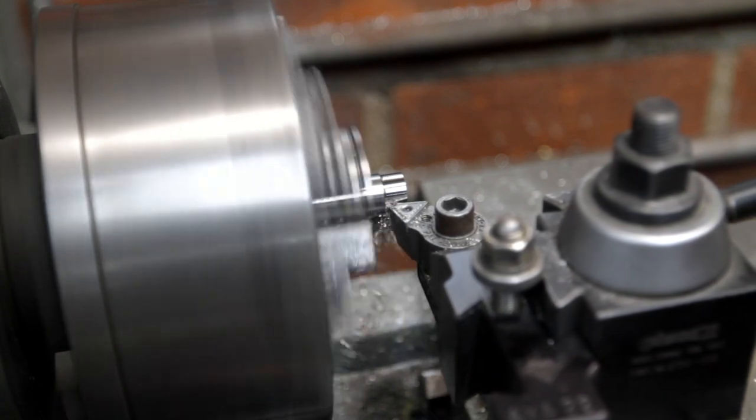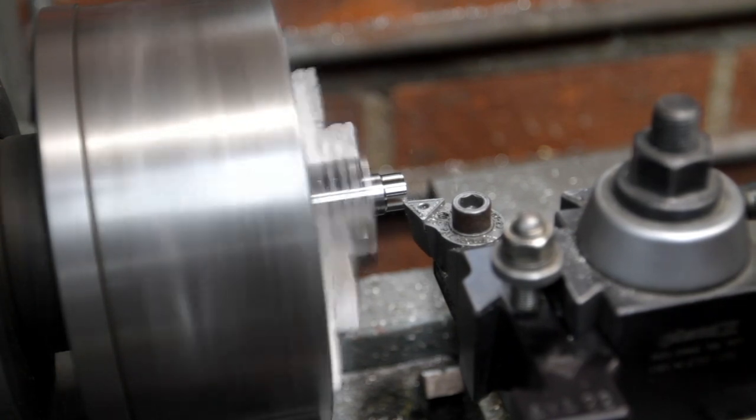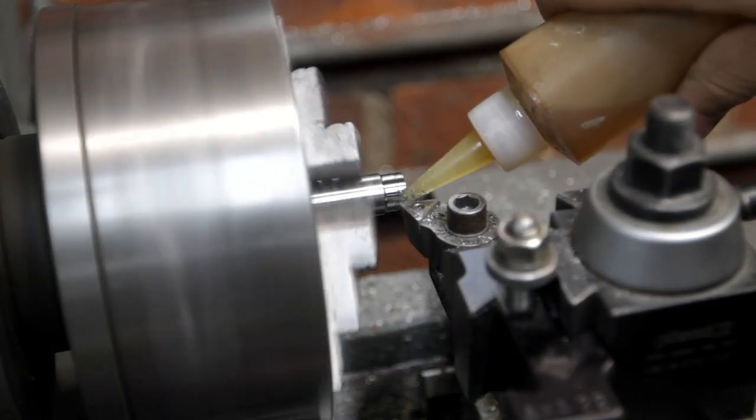I got two different sizes of raw stock and turned them down on the lathe. I drilled some holes, tapped some holes, cut some threads, and then machined out the flat parts for the clevis.